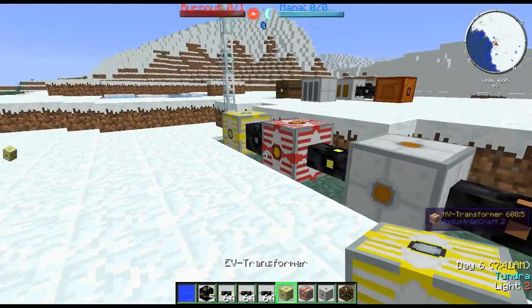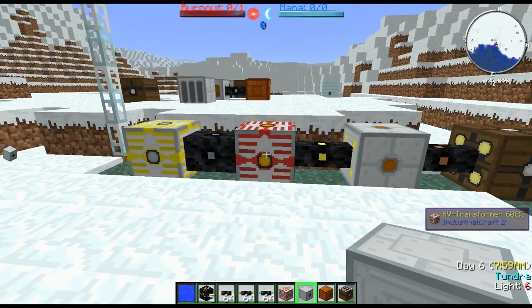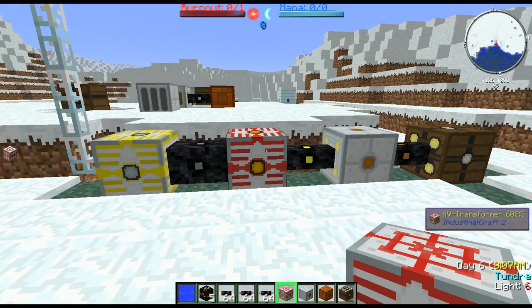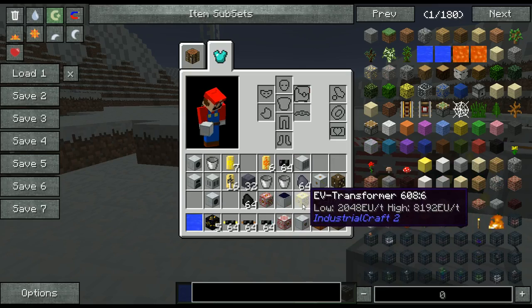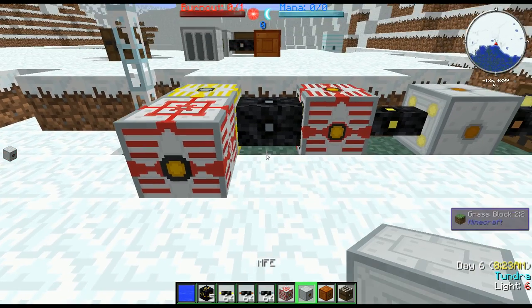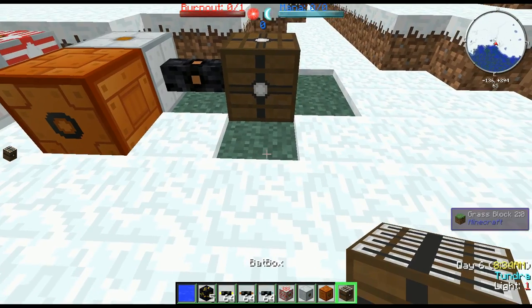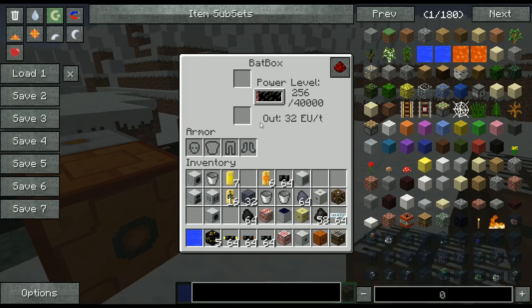Now we actually want to store the energy down here for later use. So we're going to take one CESU, one BATBOX, one MFSU, and one MFE. The MFE is essentially the equivalent of the low end of an HV transformer, and the EV transformer's low end matches an MFSU. So we can hook an MFSU up here and it will start accepting power. We hook an MFE up here, then a CESU, then a BATBOX — fixed step down, fixed step down. And all these should now be gaining power happily.